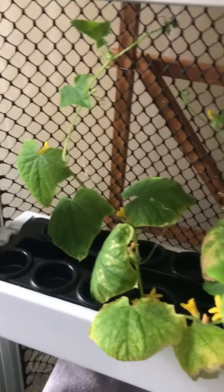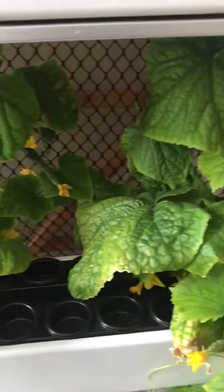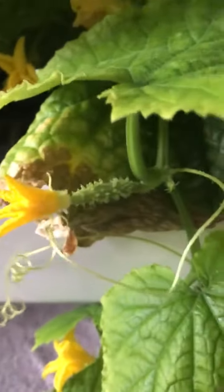So I had three plants originally; two are still remaining inside of the grow wall. As you can see, we have plenty of flowers beginning to form, and cucumbers are starting to grow as well on the plants that are still in the unit.